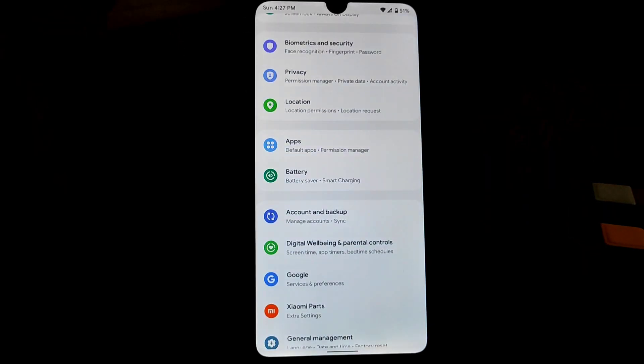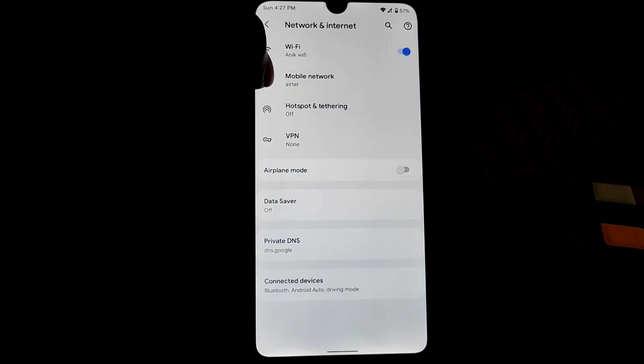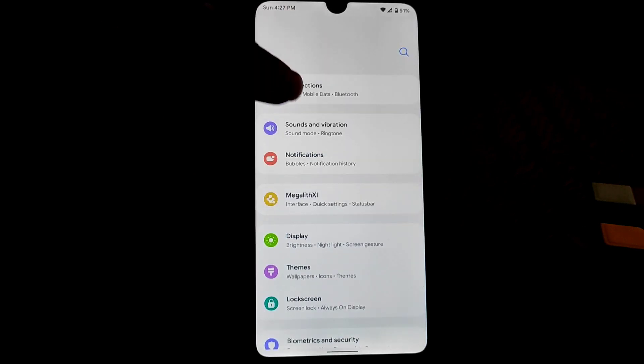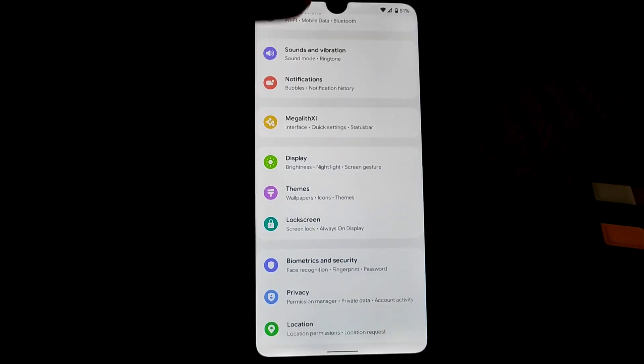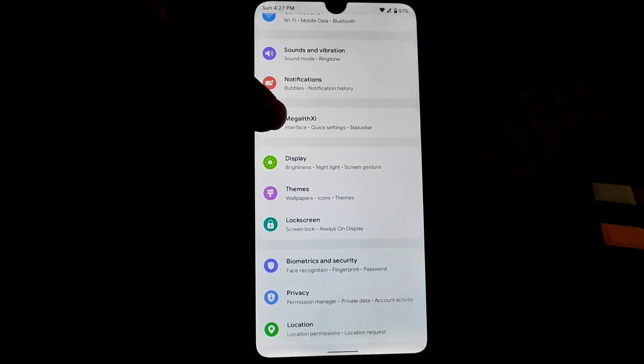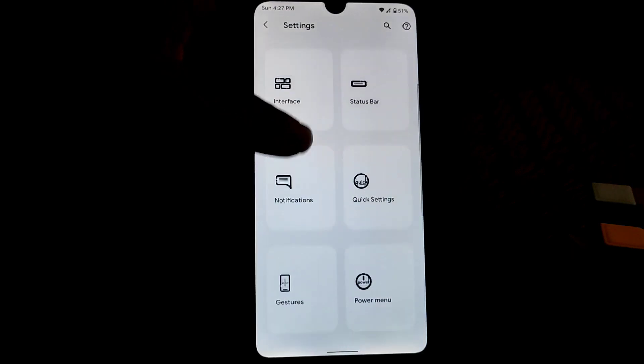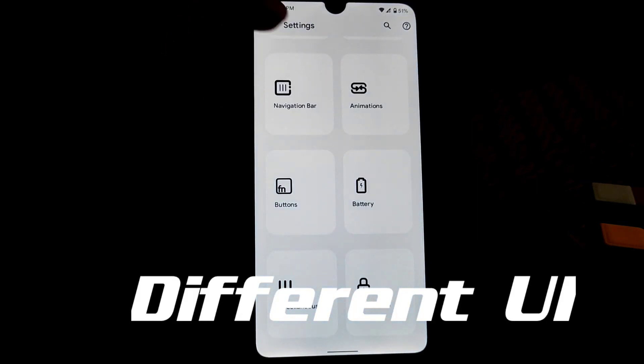Every single section is very nicely represented here. You guys can see the connections, Wi-Fi calling — everything is added in this ROM. Sounds and vibration, and everywhere you guys will get a different look. And this is the customization hub — you can get every customization here that you need.